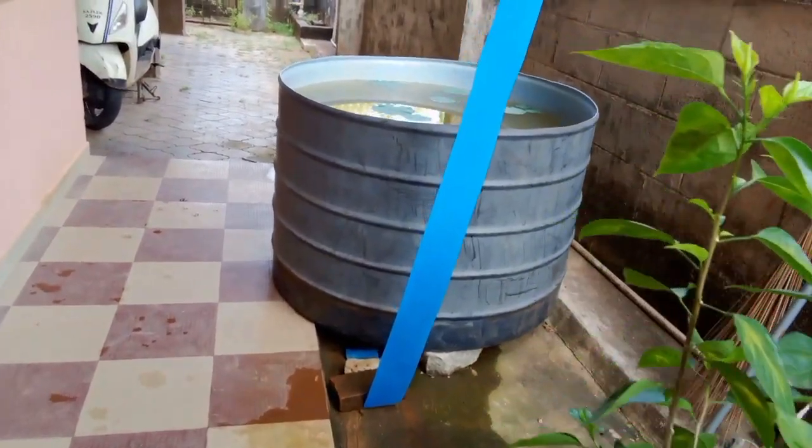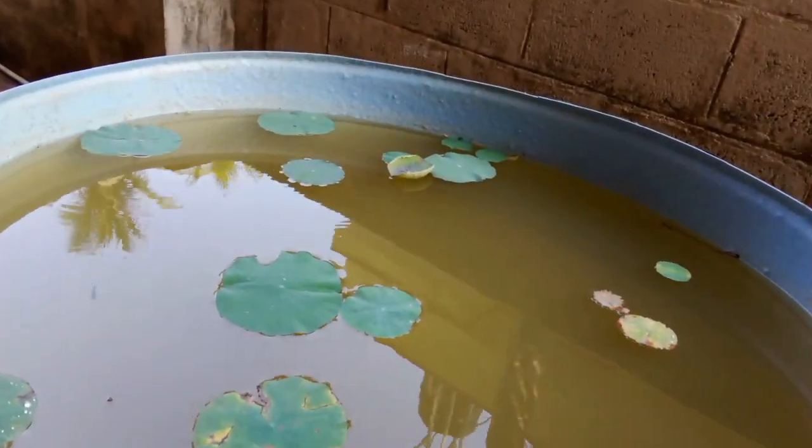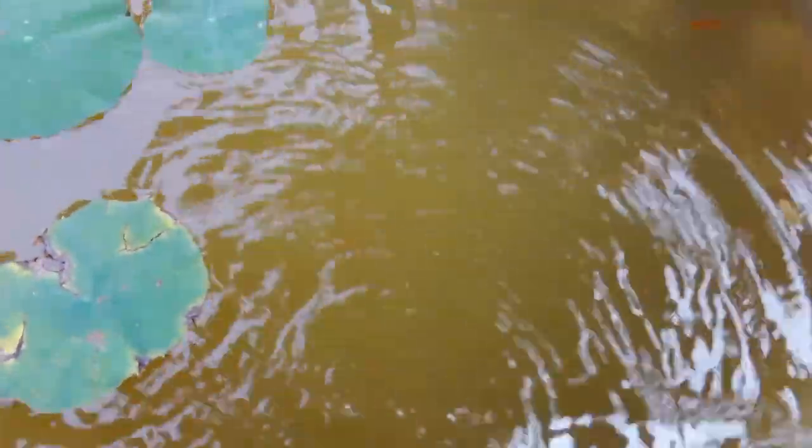Hi guys, welcome back to Shari's Karana vlog. We are going to be taking a photo of the fish. We have a tutorial so we will be able to make some more. We feel comfortable with our fish and the ones that we touch.